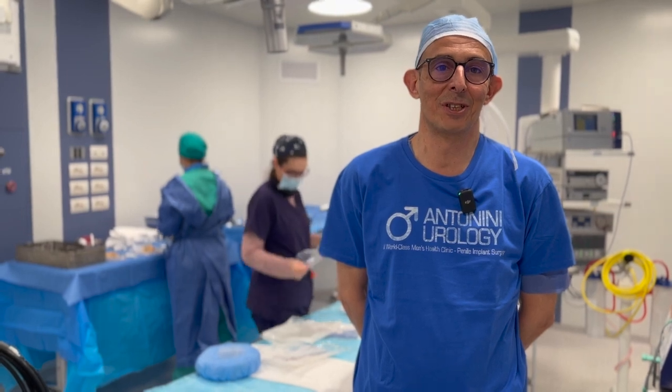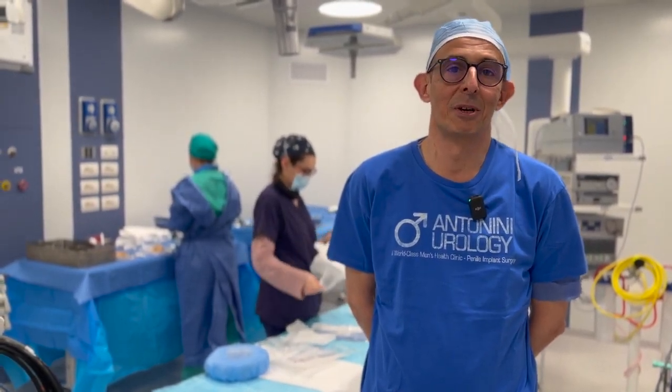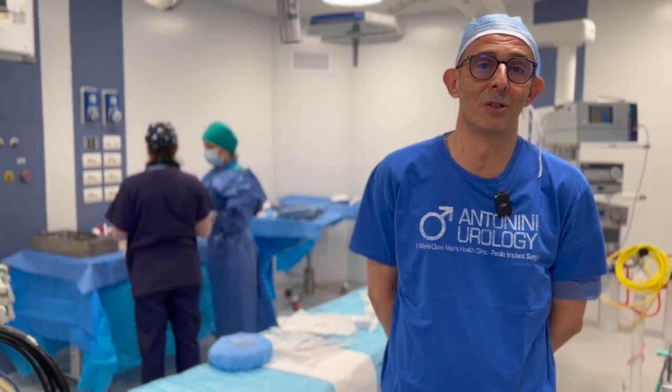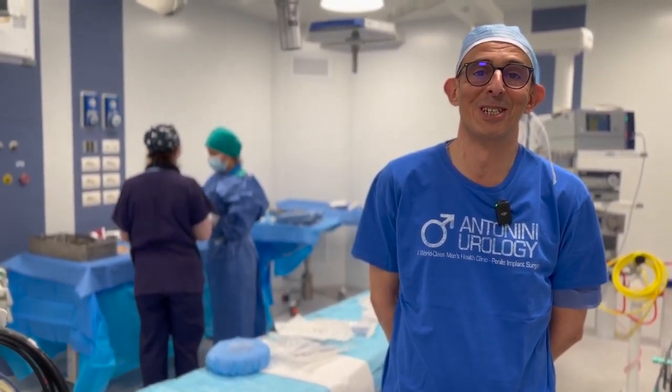We're in three different surgeries — three infrapubic approaches. The infrapubic approach is a very interesting approach. It's very good to see the proper collocation of the reservoir with no scrotal hematoma because there is no violation. I'm very happy to be here together with Antonin Urology.